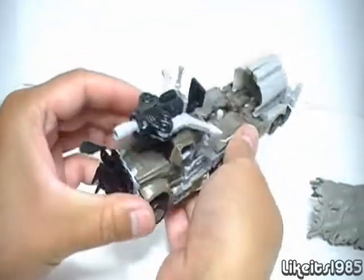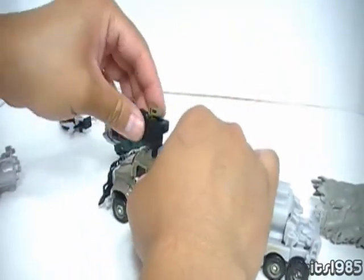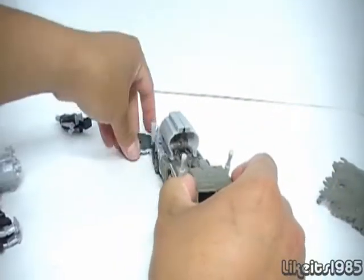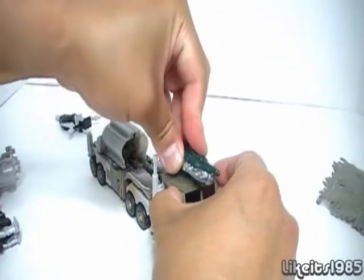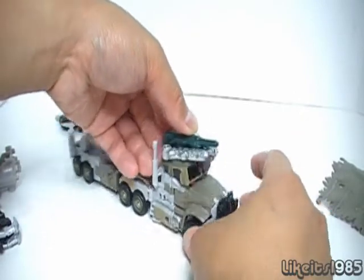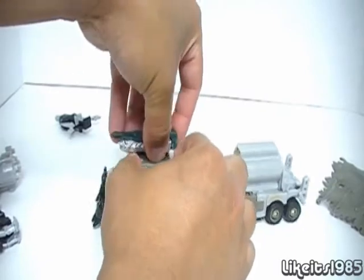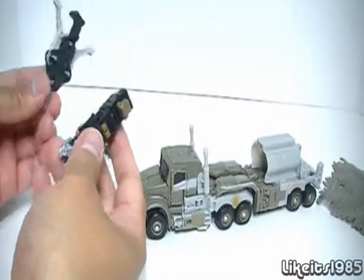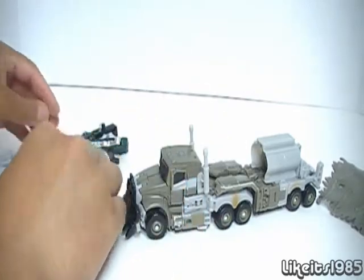You can use weapons from other figures — like Top Spin's or Crankcase's weapon. It is a tight fit, so you have to use quite a bit of force to get them in and out. But it's actually a nice playability feature. If you're a kid with other MechTech Transformers, you can mix and match the weapons and have a good time playing.